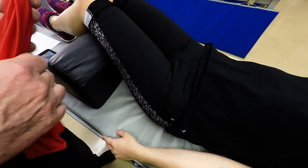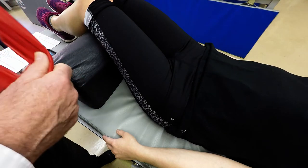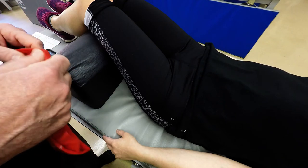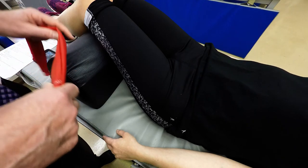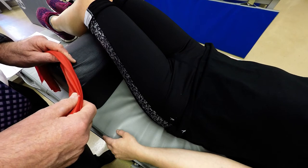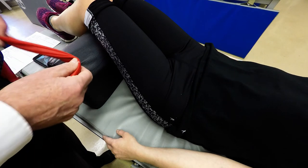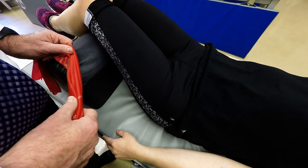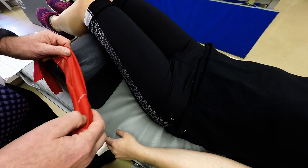I'm going to demonstrate palpation of the vastus lateralis muscle. This is one of the four quadricep muscles, and it participates in knee extension. It attaches to the superior aspect of the intertrochanteric crest, the greater trochanter, and also the linea aspera.